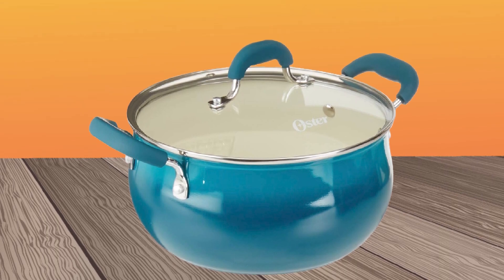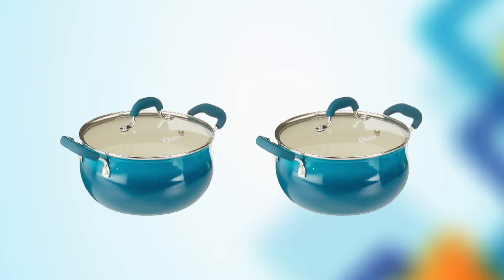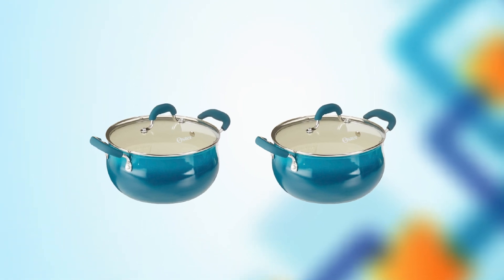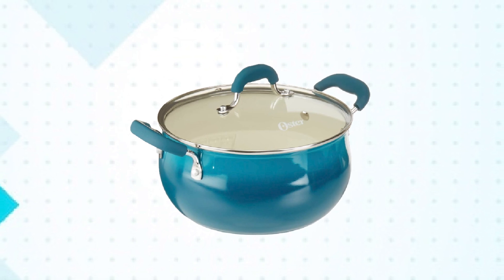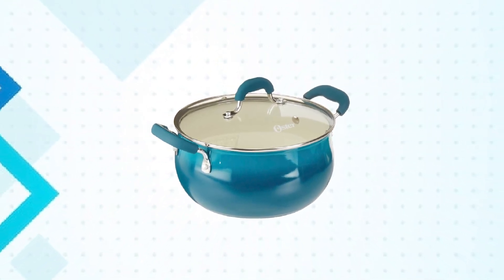Additionally, the oven is oven-safe up to 450 degrees Fahrenheit, making it a versatile kitchen tool. Overall, the Oster Corbett Forged Aluminum Dutch Oven is an excellent investment for anyone who wants a reliable and durable Dutch Oven that will provide years of quality cooking, while also being environmentally conscious.